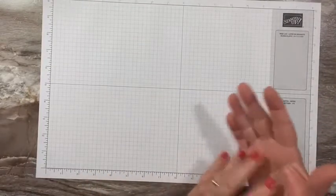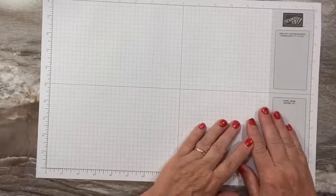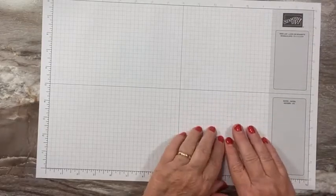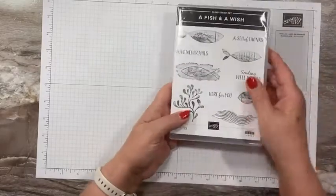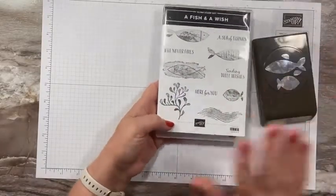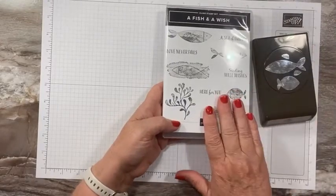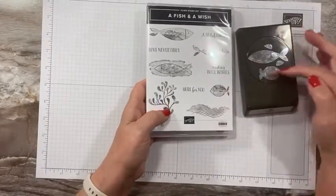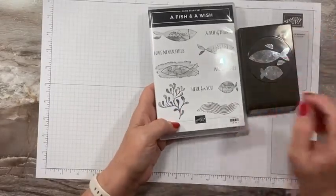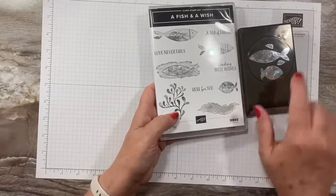Hi everyone, this is Sandy Recy with stampacrew.com. I'm an independent stamp demonstrator. Thank you so much for joining me for another video tutorial. Today I have a fun stamp set and punch that I'm going to be featuring over the next few videos — 'A Fish and a Wish' — and a great punch that punches out two different fish shapes plus little fins. It looks just like goldfish, and I love it!